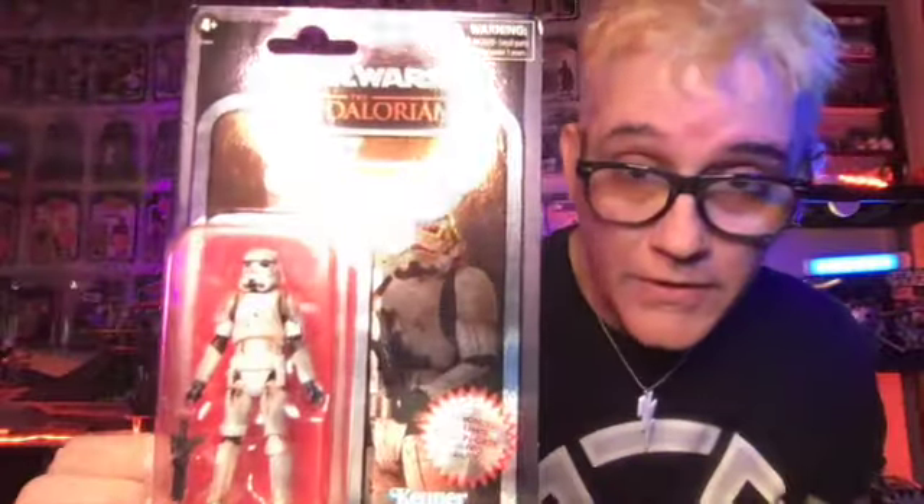That brings us to the next quick review — two more carbonized Vintage Collection figures from Star Wars. First up is the Remnant Stormtrooper. The packaging is absolutely beautiful. As for the figure itself, the color of his armor reminds me of the white jelly beans at Easter that nobody eats. It's cool and it'll look great up on the wall, but I can't see what I would do with this one out of the package.